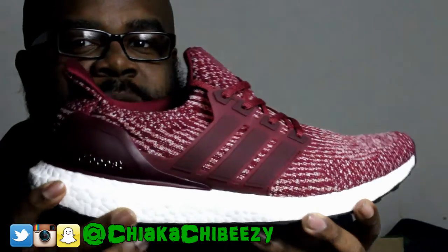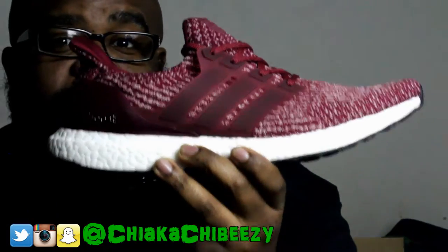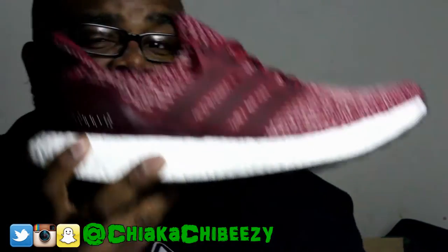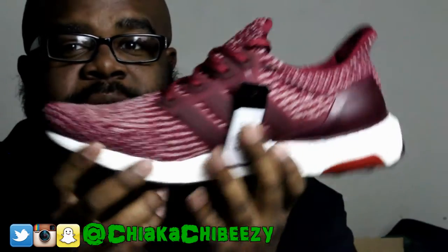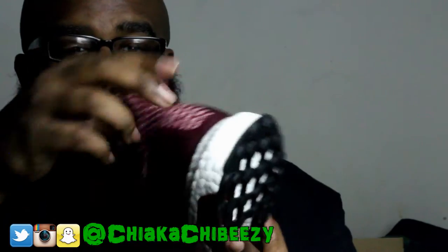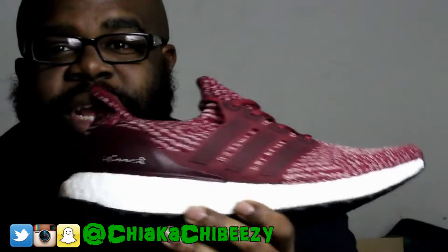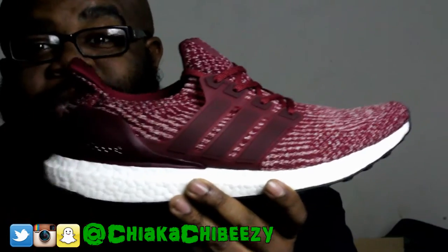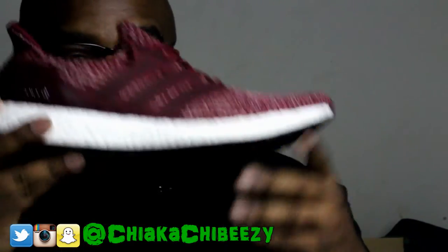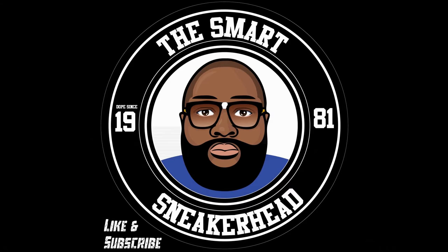But yeah, nothing too crazy — but it's still heat. Let me know if you copped any 3.0s, what you think about them, and which Ultra Boost line — the 1.0s, 2.0s, or 3.0s — you like best. This joint is mad clean and I know it's going to be hella comfortable. There's nothing too outrageous about this shoe, so what you're seeing is what you're gonna get. Hit that thumbs up, appreciate the support — it's your boy that sneaker head, and a brother is out. Peace.